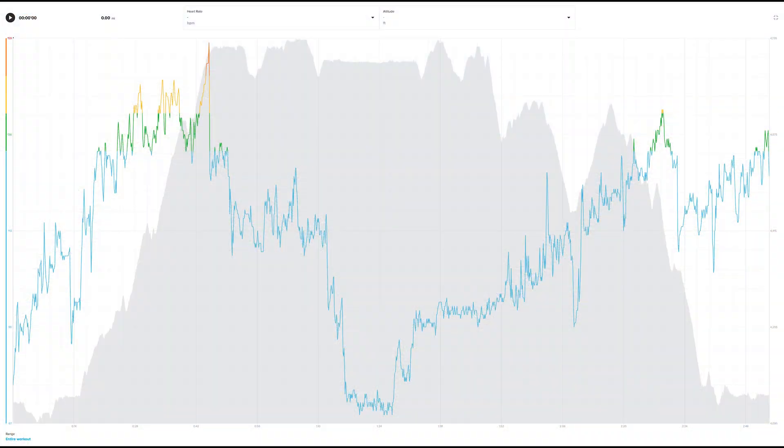Here's the graph that shows you what I mean. You can see this trough where my heart rate is lowered — that's where we stopped for lunch. The gray part in the back of this graph is our altitude. And you can see that as we start the hike back, even though we are going downhill, there is a constant increase in our heart rate.